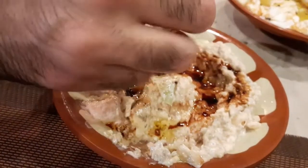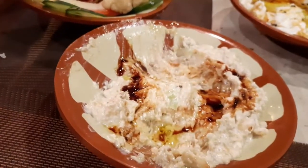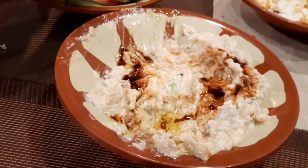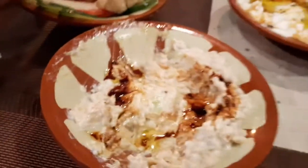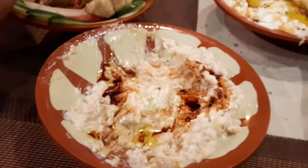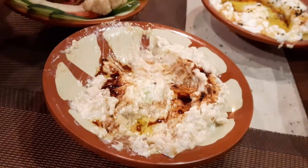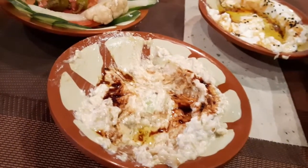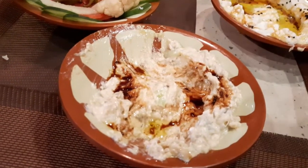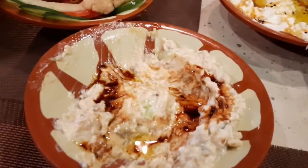This is so good that 2-3 people can easily eat it. Fresh veggies, chicken, salad, and cheese — and also milk yogurt, olive oil, and molasses sauce, this is so delicious. I didn't expect it to be this good. We tried it and the result was really delicious.